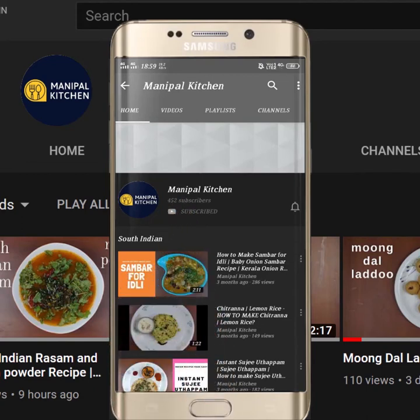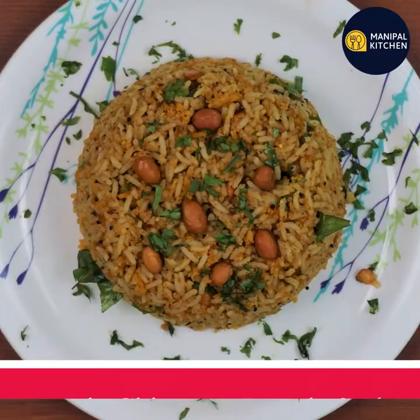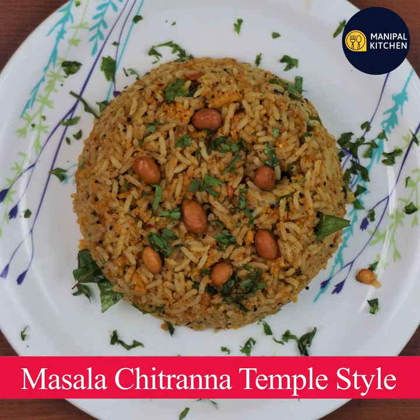Subscribe now and press the bell icon. Never miss an update. Welcome to Manipal Kichana. Today, I am very happy to share a hot sauce. I am going to make a masala chitra.